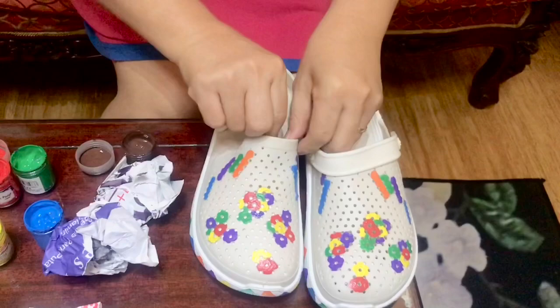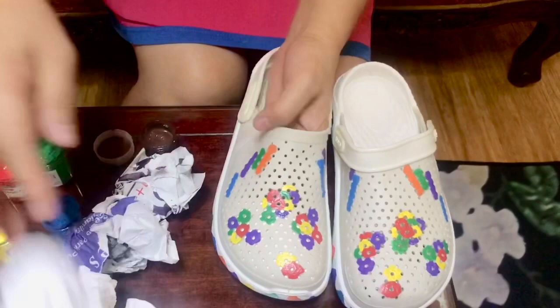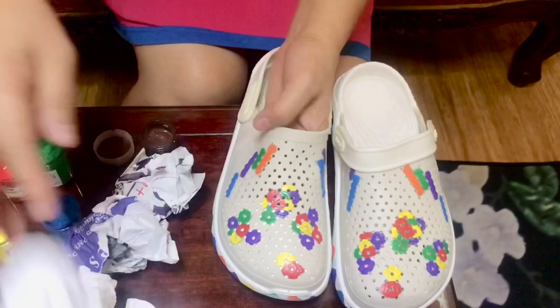Our crocs art is done! Let's now take it and try it on our feet to see how it looks. You can't even tell it's cheap - it's so cute! I hope you guys enjoyed my video today. I hope I was able to share knowledge on how to make this very affordable crocs art. Merry Christmas everyone, I love you!